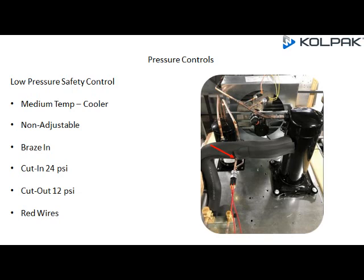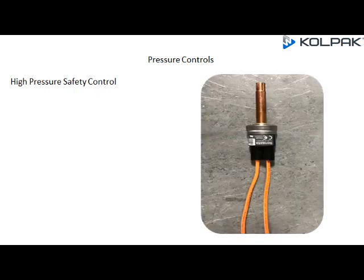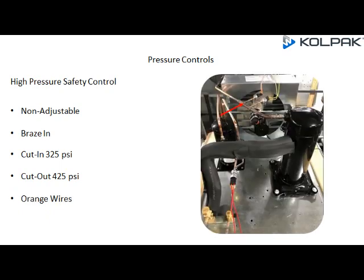The low pressure safety control for the medium temp cooler is brazed into a port on the suction line. High Pressure Safety Control: non-adjustable, braze-in, cut-in at 325 PSI, cut-out at 425 PSI, with orange wiring. Its location is brazed to a T on the discharge line between the compressor and condenser outlet.